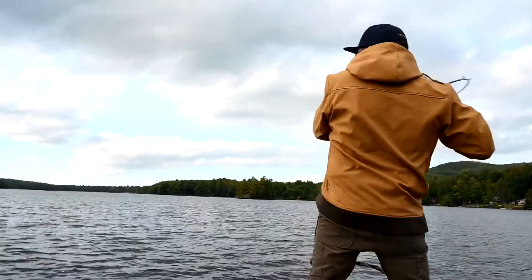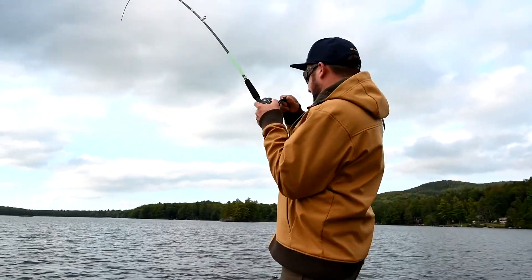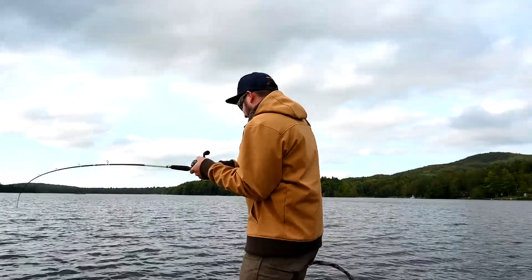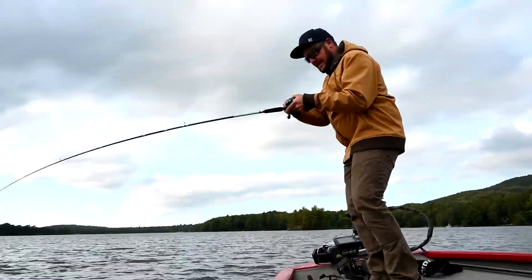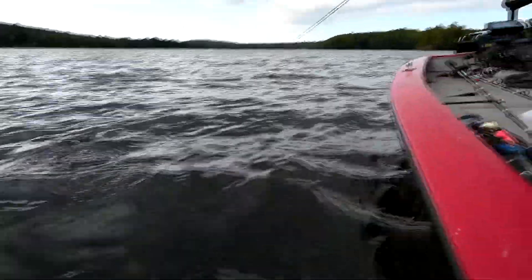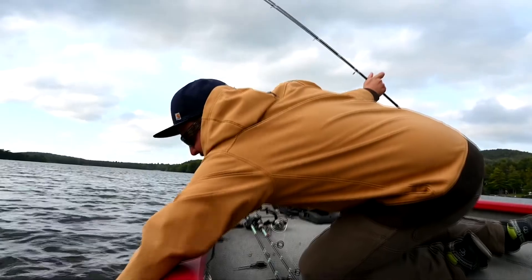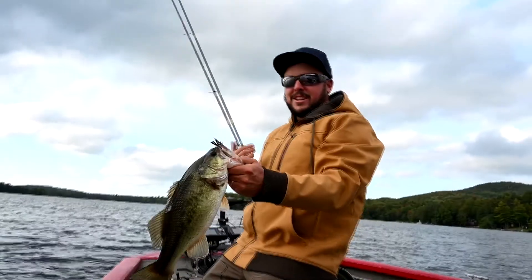Just like that — dragging it through the rocks, a nice smallmouth jumps up and eats it. Feels like a good fish. So this might be one of the last ones out there. Oh, it's a largemouth — scratch everything we said about smallmouth.